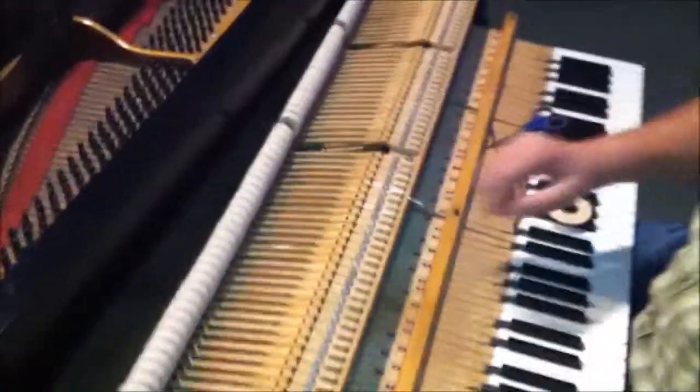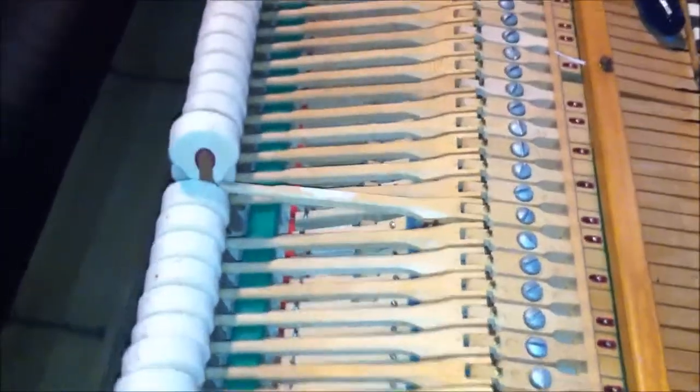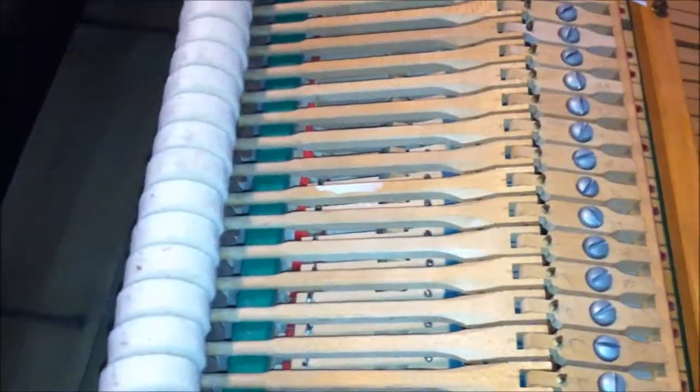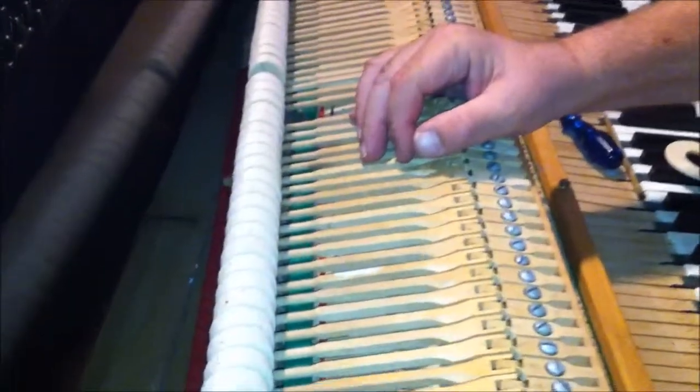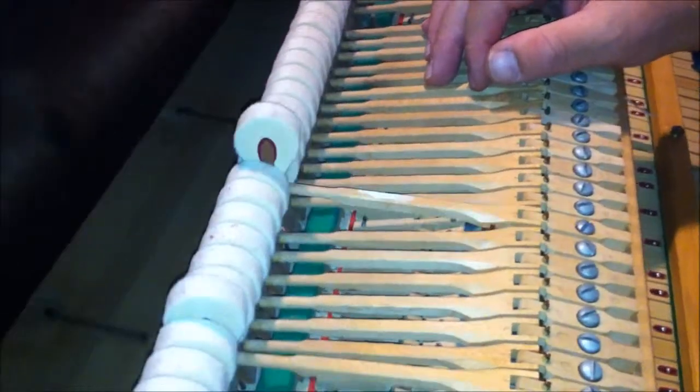Now if you come down here and take a look at what I'm talking about — when you have a hammer come up, it should come perfectly straight up. What you do when you have the action in the shop is you take a square, put it up against one of the keys, and watch to see that the hammer comes perfectly straight up.